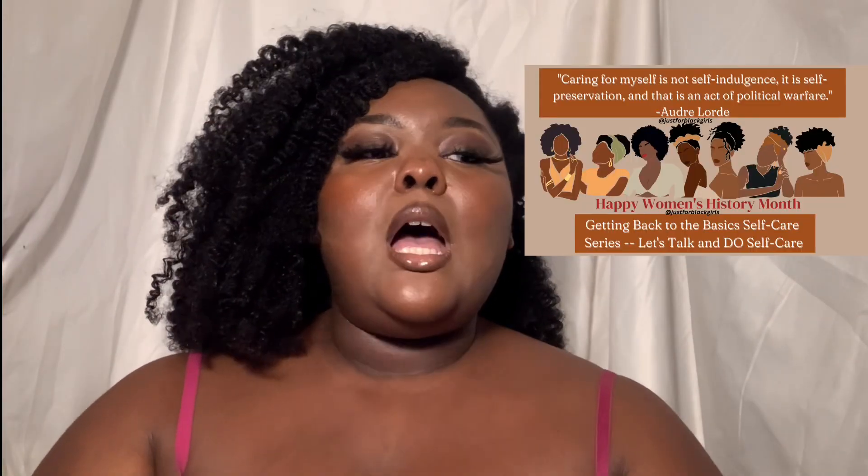It's linked below in the description box and it's also tagged up here. This is the continuation of our Let's Get Back to the Basics series, which we began on Just for Black Girls and we're bringing here to YouTube because it's important that everyone, regardless of their class or income, has methods and resources that make them feel well taken care of without having to break the bank.